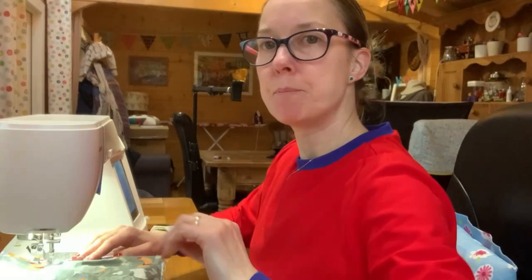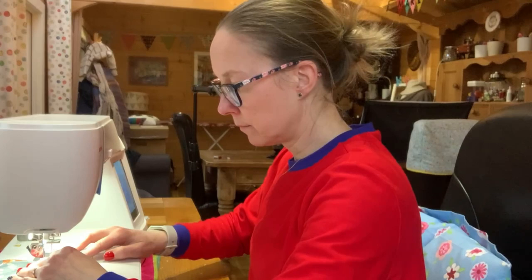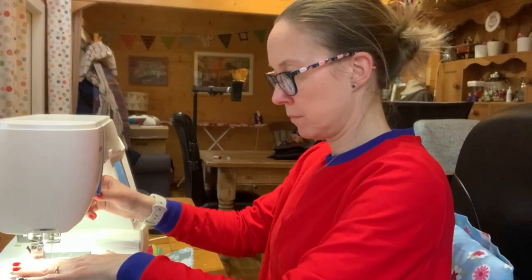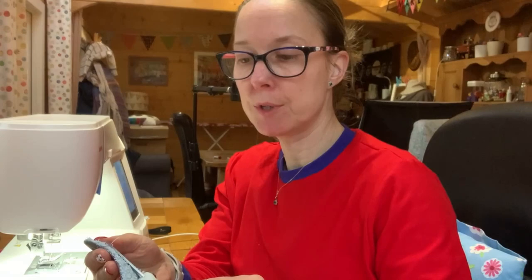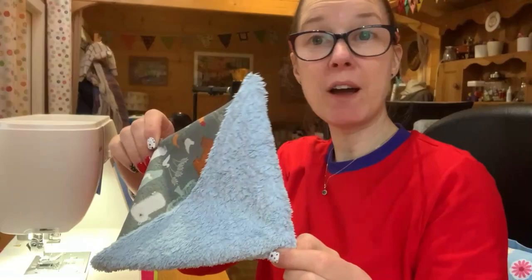I might do a cross through the middle on this one and see what I think. If you leave the two layers without a cross they can separate, but sewing a cross through will stop that. This took no time at all - so if you're looking for a quick job to do this weekend, make yourself some of these reusable paper towels!